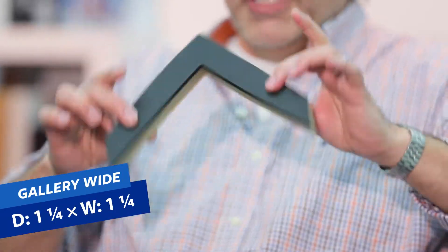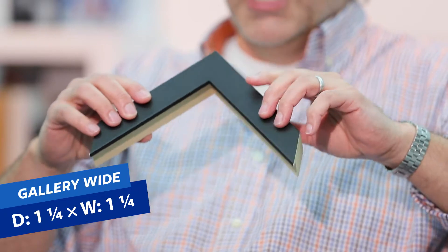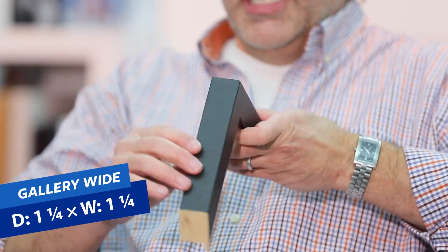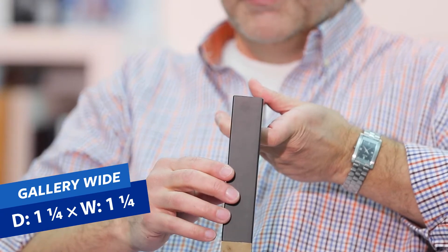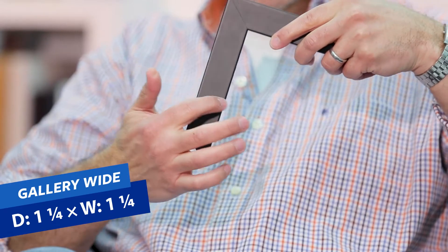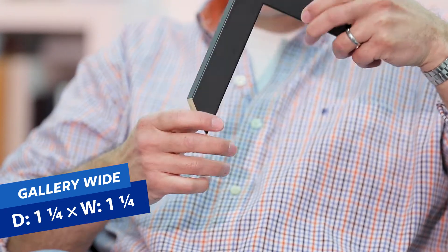Next is the gallery wide, which is probably the most popular of the gallery frames. The gallery wide is going to be an inch and a quarter from the wall, and just like the slim, it's going to be an inch and a quarter across the face. So the only difference between the slim and the wide is that the slim sits closer to the wall.